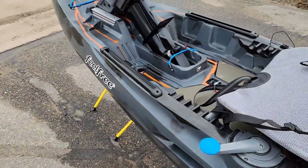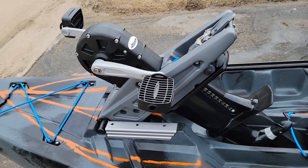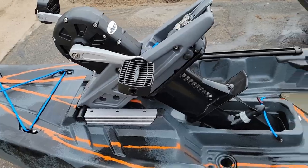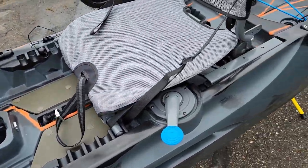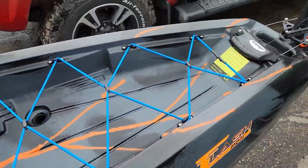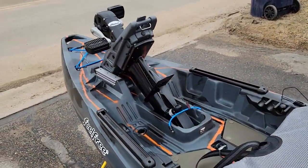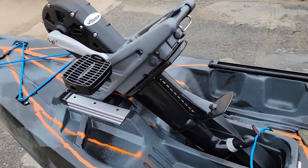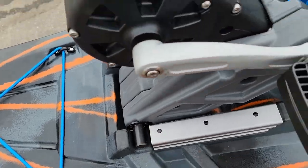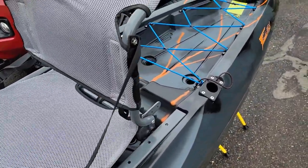Feel Free markets this boat as both a recreational and fishing kayak, and I think it'd be perfect for that — it kind of fills a gap in the market. We've had a lot of customers saying they want a recreational kayak with a pedal drive but don't want a 100-pound boat, don't want to spend $2,500, and don't want it so wide they can't lift it onto a roof rack. Well, this solves that — it's 60 pounds and just under $1,600 with the pedal drive. You can pop the pedals right out, they just slide out the slot, throw it in the back of your car, fold the seat down, and throw the whole thing on your roof rack.